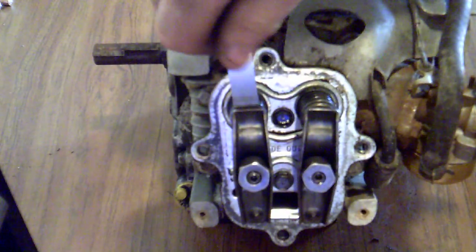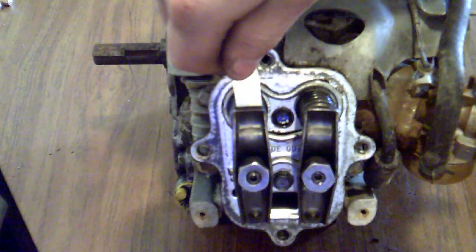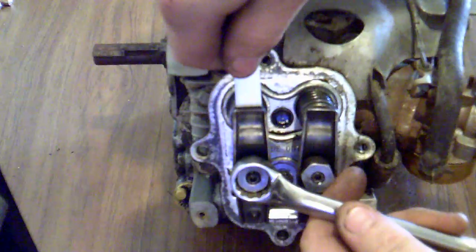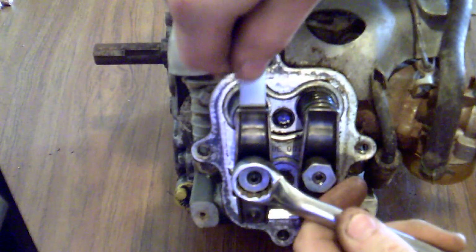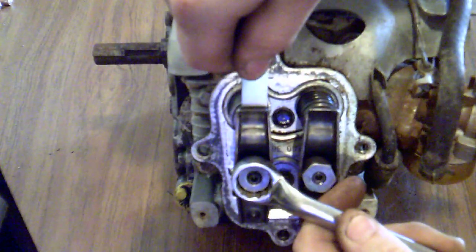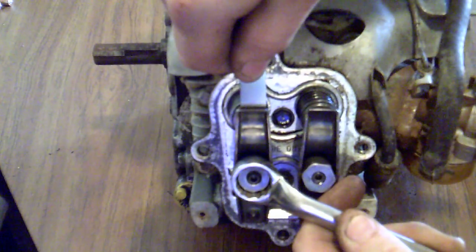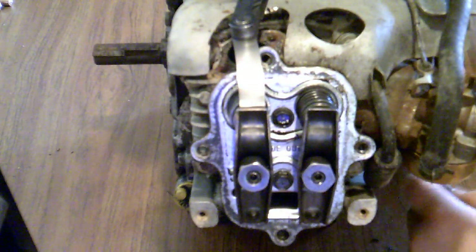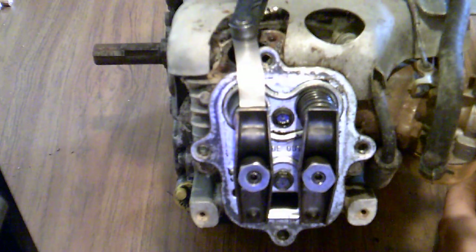From here we're going to do the exact same thing to the exhaust side — repeating the same process. Slide the feeler gauge in, turn until the feeler gauge just starts getting snug, and there's a little resistance. Once again, just snug up the set screws. You can actually torque them — that's not a problem — but I'm trying to do this video with minimum tools so that the average viewer will be able to do this without investing a lot of money.